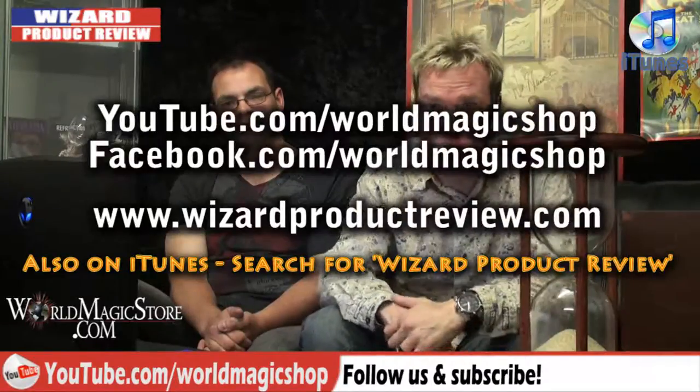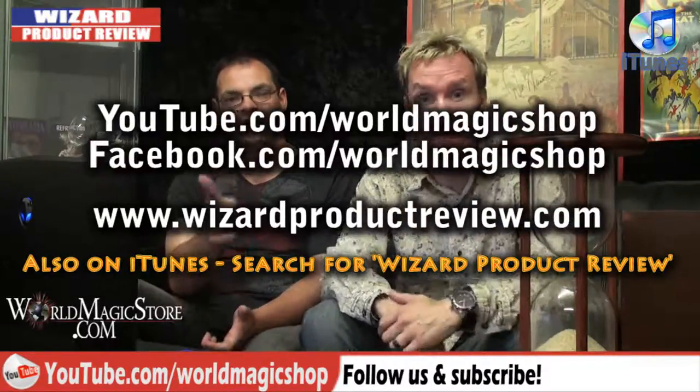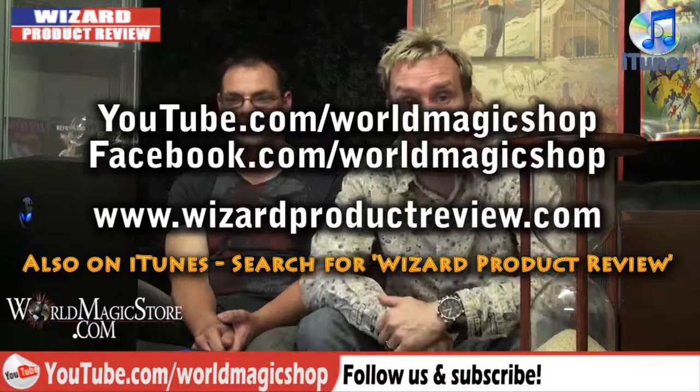Fair enough. That's it this week for the Wizard product review. Don't forget to check us out on YouTube, on Facebook, and don't forget we're on iTunes. See you next week.